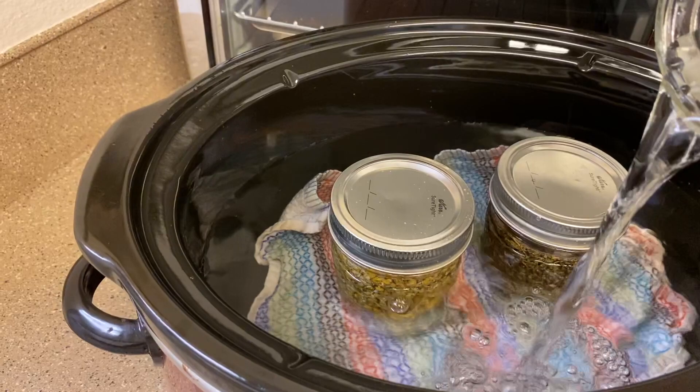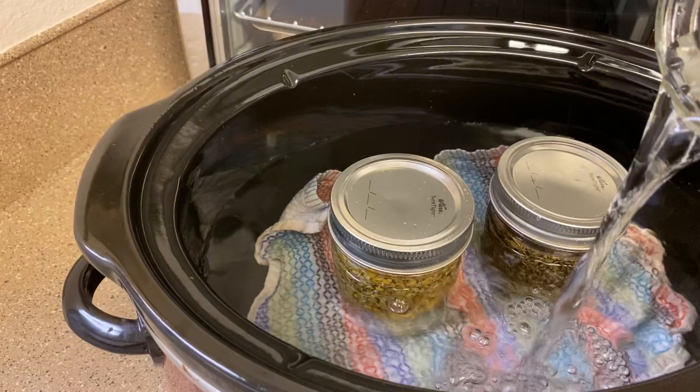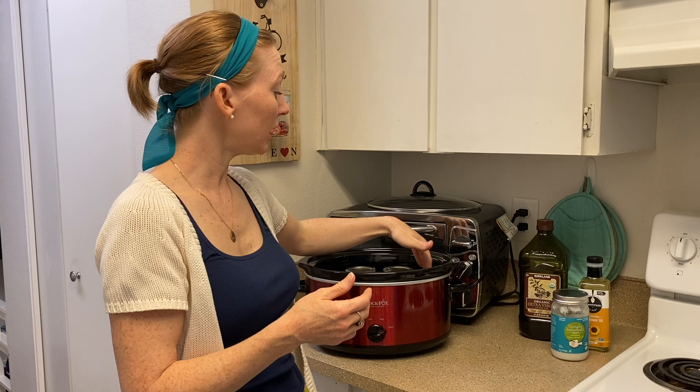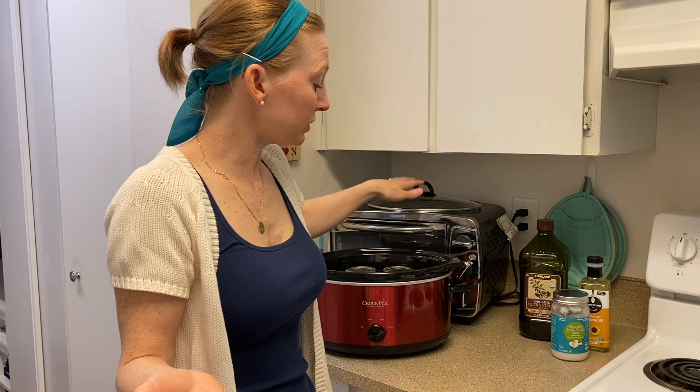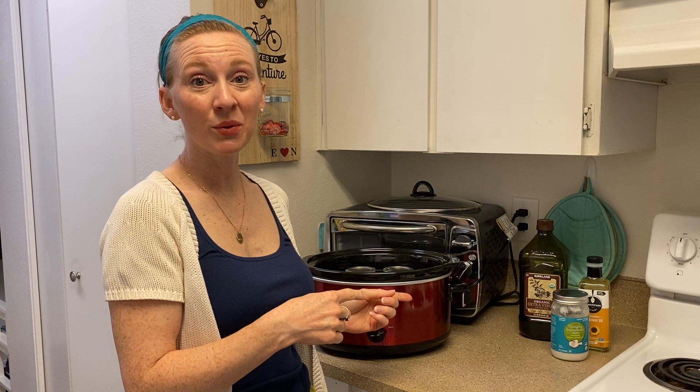I'm going to leave it on warm with the lid off. You want to keep the temperature of the water about 100 degrees or so. Periodically you might want to check it — or use a thermometer — to make sure it's not too hot, because you don't want to fry your herbs; you want to let them gently infuse into the oil. There's some debate about the perfect amount of time: anywhere from two hours to 24 hours is the recommended time frame.